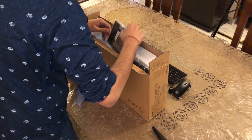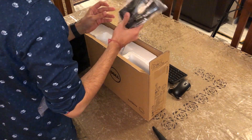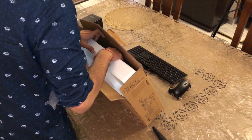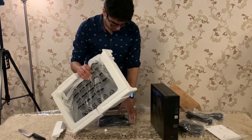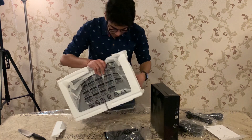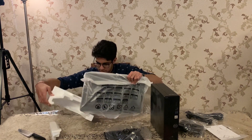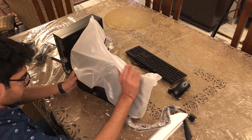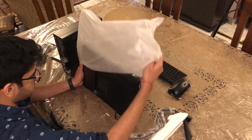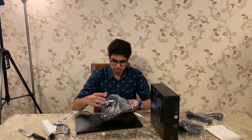There is a power cable for the desktop, and this is the stand. Here comes the screen itself — an 18.5-inch, nice and good enough display. Let's unbox the remaining material.